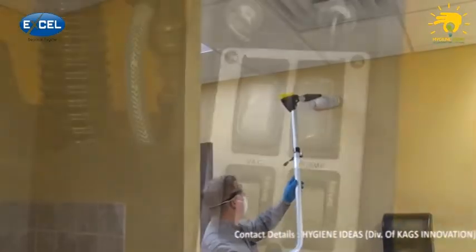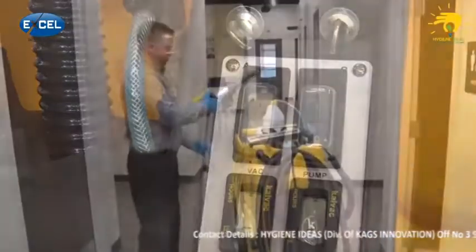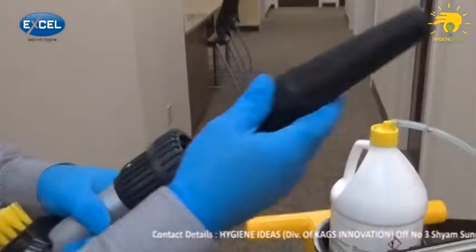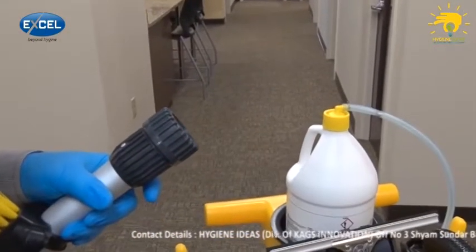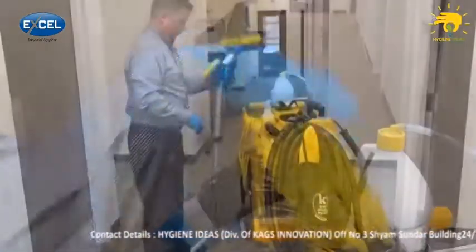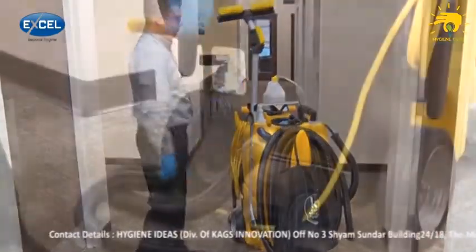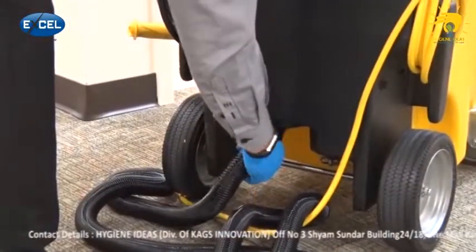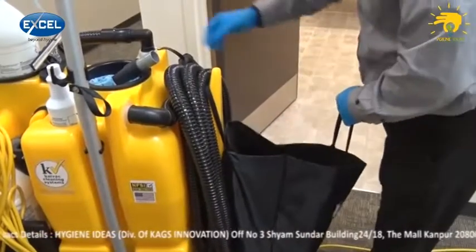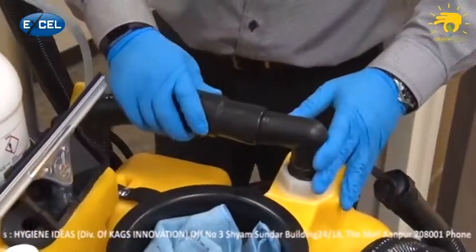When you're finished high dusting, return to the system and turn the vacuum motor off. Remove the blow nozzle from the wand by loosening the collar and pulling it out. Then replace the squeegee head on the vacuum wand and place the wand back onto the system. Now disconnect the blow hose from the exhaust port and place it back in the tote bag. Finally, reattach the vacuum inlet hose.